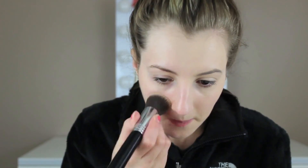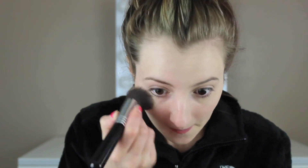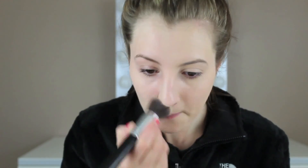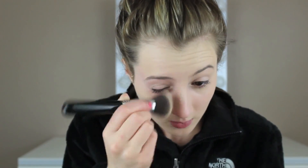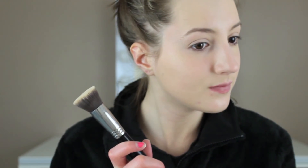Now I'm taking that Sigma brush and first I'm patting the foundation into my skin, starting on the areas where I want more coverage, then really buffing it into my skin making sure everything is blended. I keep buffing and blending down towards my neck. And this is what the beauty blender side looks like compared to the brush side.